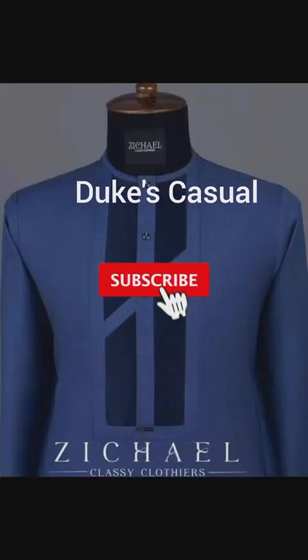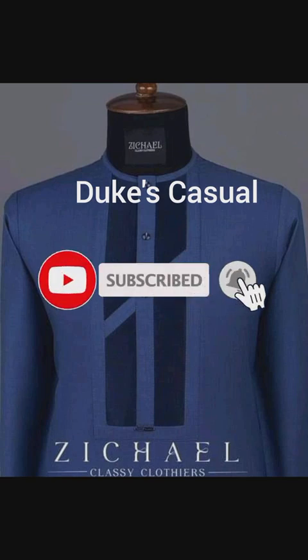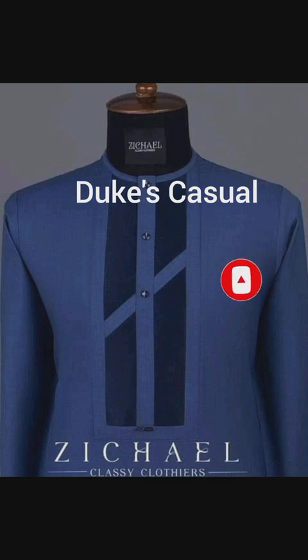Welcome to Duke's schedule. I'm going to teach you how to cut this fitted senator wear. All you need to do is watch this video till the end. Without further ado, let's go straight to the video.